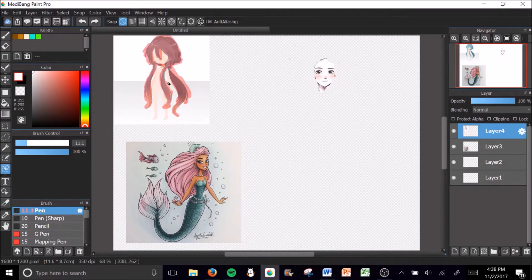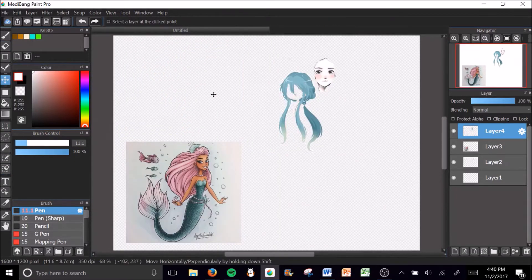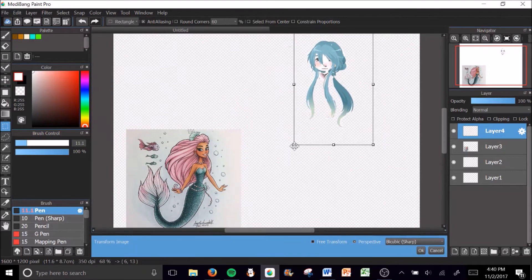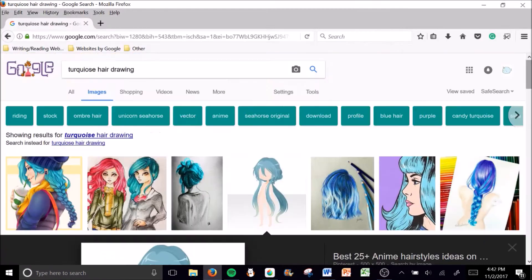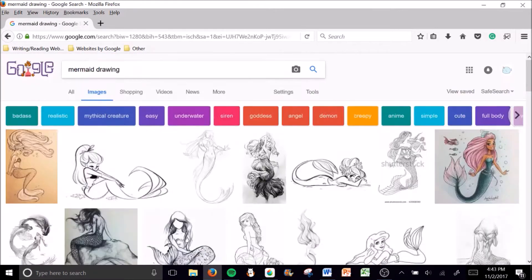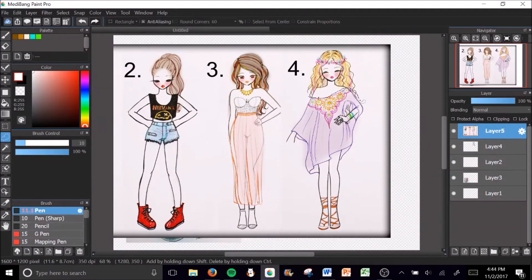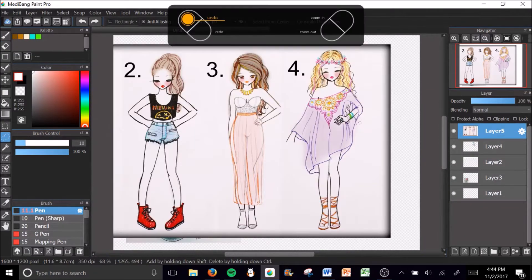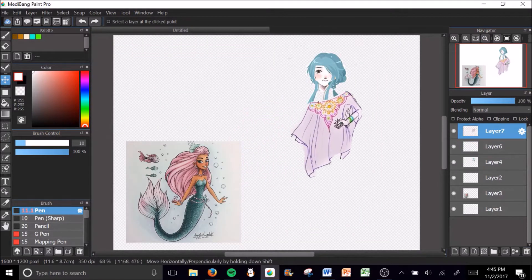I did learn that you can do fake Photoshop stuff in MediBang or Fire Alpaca — I did use MediBang. It didn't turn out the best; it looked kind of bad, but that's just because it's my first time and I wasn't very good at it. I was just taking a bunch of different pictures and putting them together.